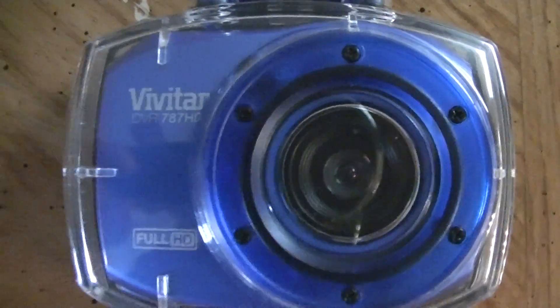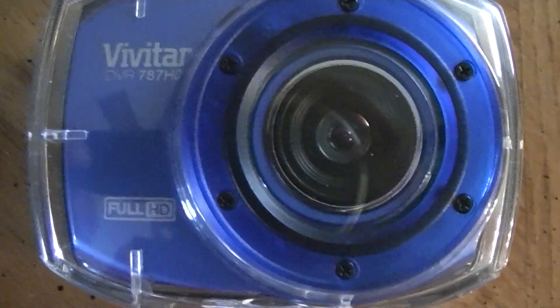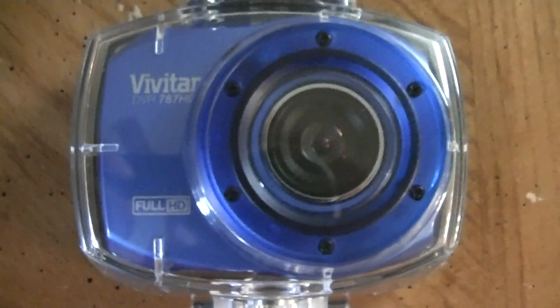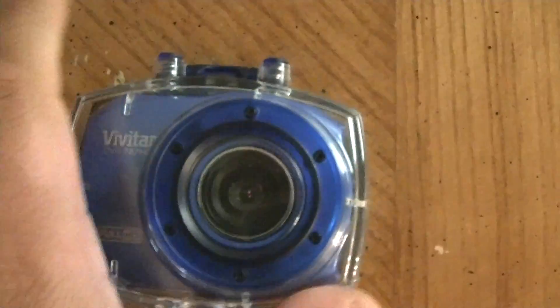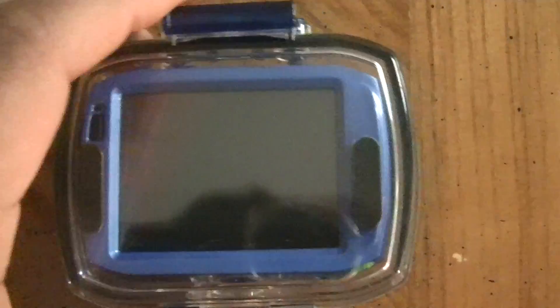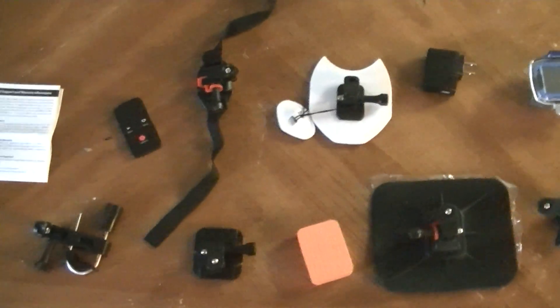Good morning everyone. Today we have the Vivitar DVR-787 HD action cam. This is full HD. It has a touch screen, a water protective case, and if you got the whole pack it comes with all of this.